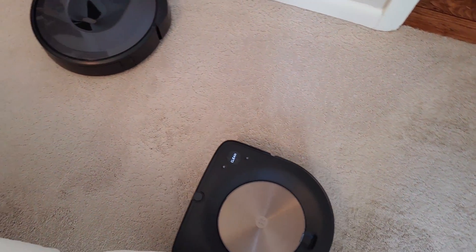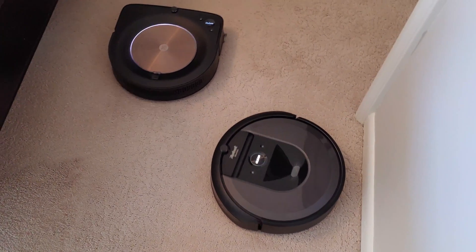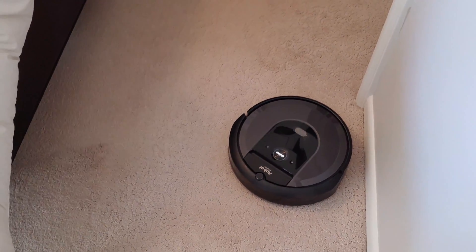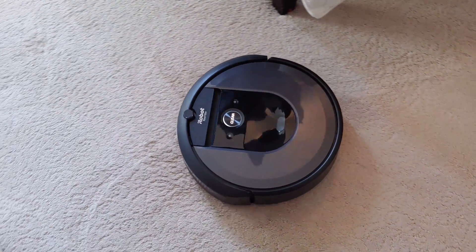We love robot vacuums here at Android Headlines. They're one of the best ways to keep your home clean on a daily basis. iRobot offers some of the most premium robots on the market with quite a few features that you simply can't get elsewhere.